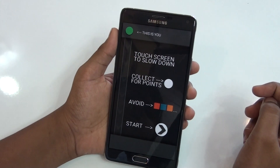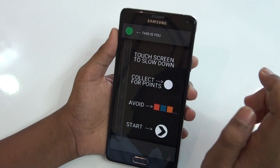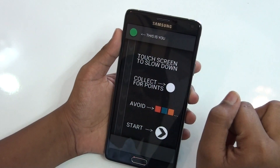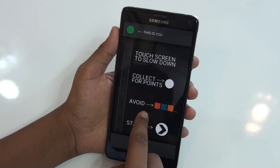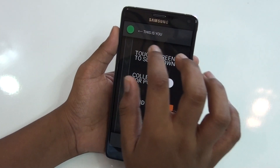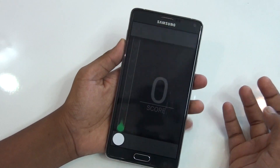So these are the instructions you need to read before playing. This is you, and what you need to do is just touch the screen to slow down your player. These are the circles you will be getting, which are your points. And you need to avoid these blocks — they will be coming in front of you and you don't need to touch them. Let's start playing.